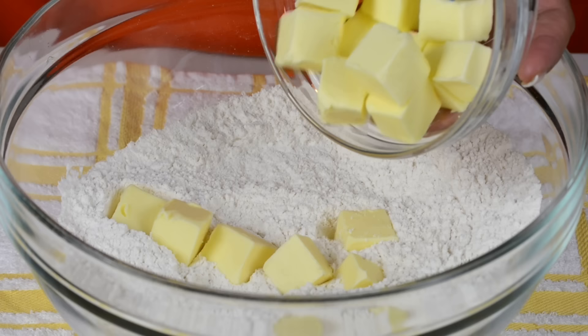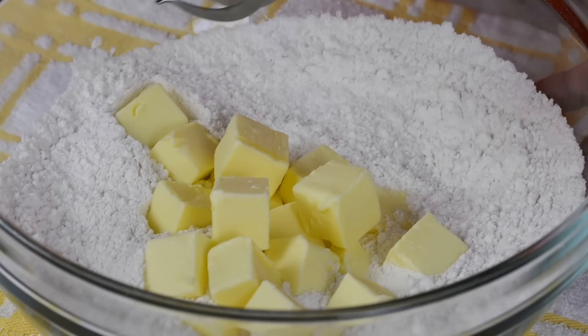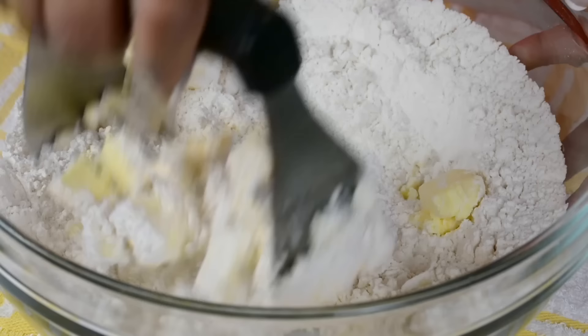I've cut the butter into small cubes so that it makes it easier to work it into the flour. Now using a pastry blender we're going to cut the butter into the flour. You could do this whole process in a food processor but I like the good old-fashioned way and I find that it gives you a more flaky crust.